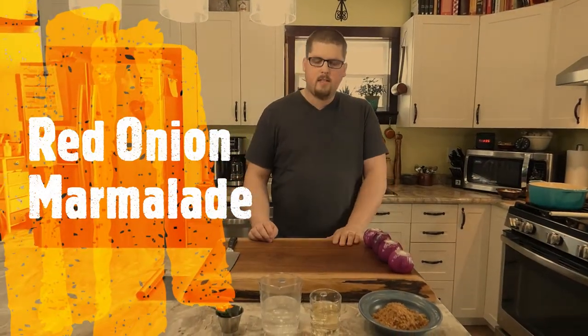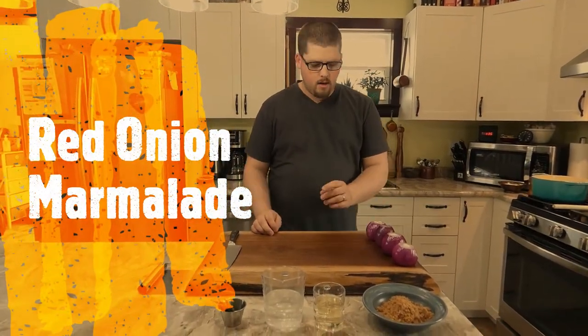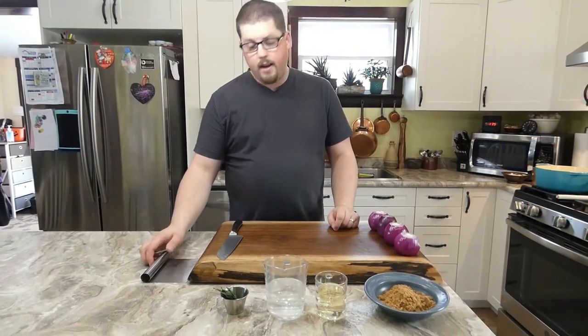Hi everyone! Another recipe that people have been asking me for is our red onion marmalade, and here it is.